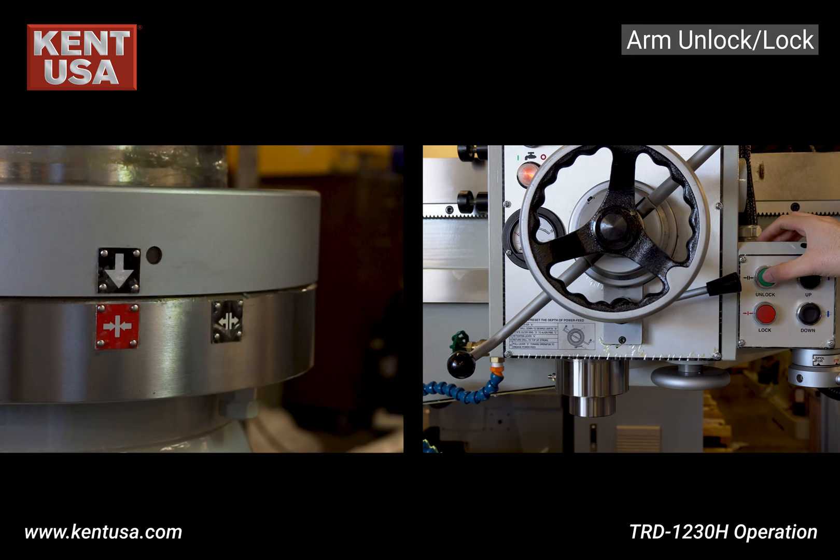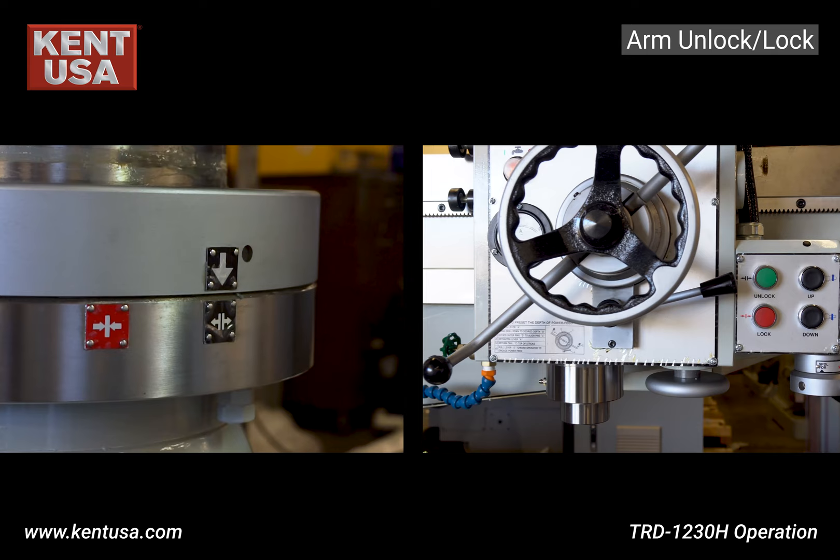To unlock the arm, press and hold the unlock button until the top arrow matches the bottom black label. Now the arm is unlocked and free to move as needed.